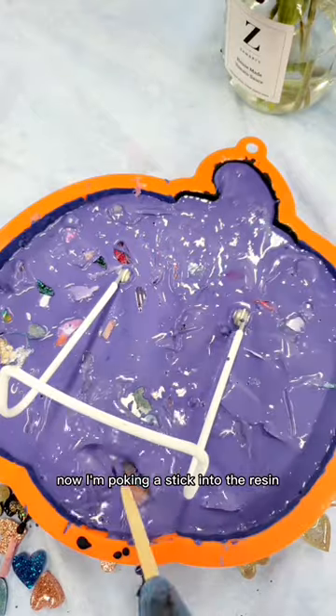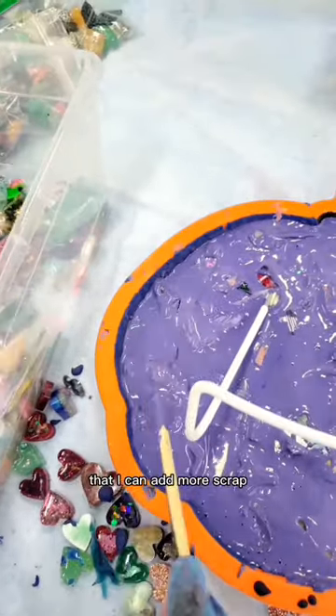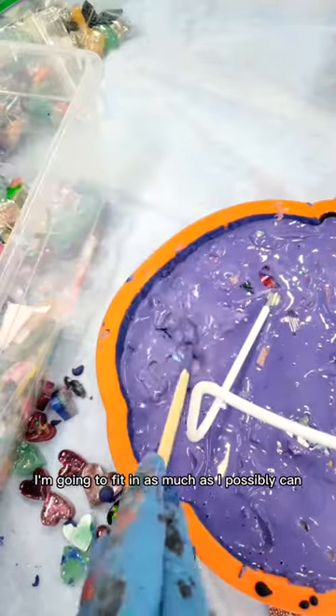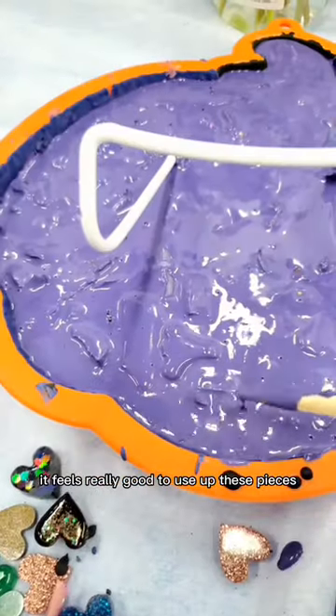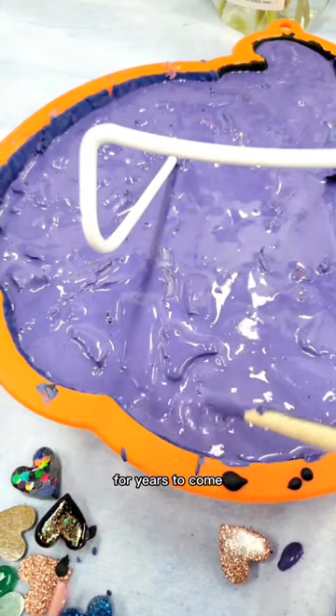Now I'm poking a stick into the resin to see where there are empty spaces that I can add more scrap. I'm going to fit in as much as I possibly can. It feels really good to use up these pieces, and I'll have a nice display piece in my house for years to come.